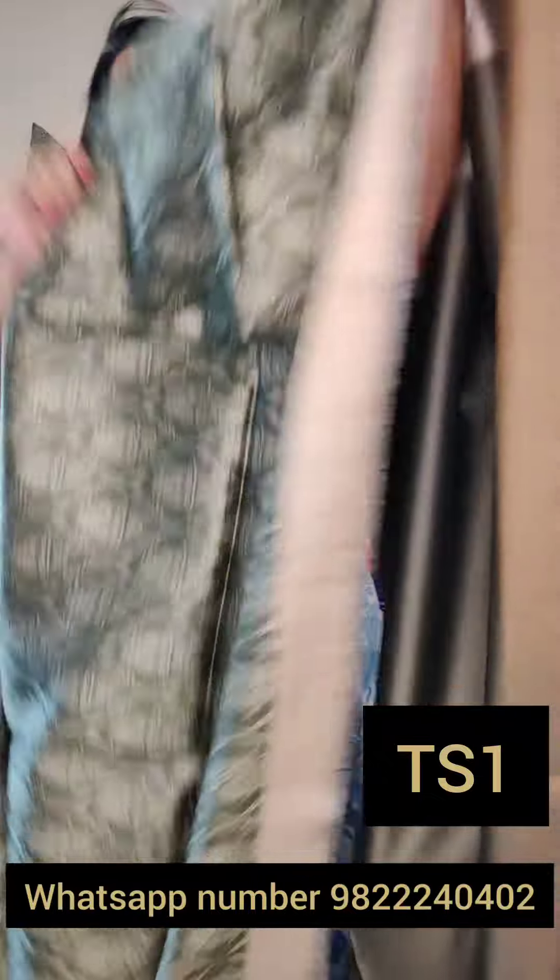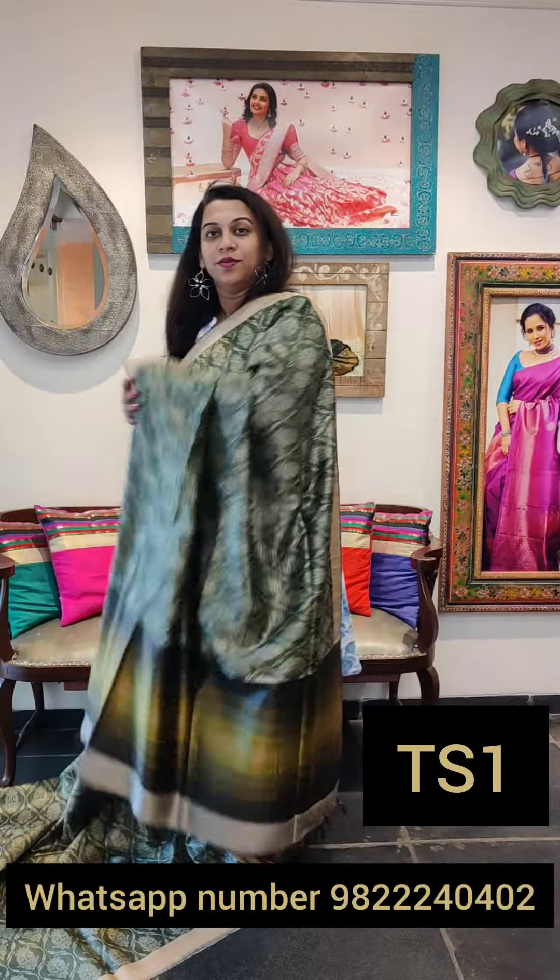Starting with this lovely green. This is the first one, a very very pretty green print all over. Just look at this lovely print. This is the pallu, a nice green shaded pallu, and this is the solid coloured blouse. So this is the first saree. The price range of today's sarees will be 10,500 to 12,000 roughly — that's the price range.